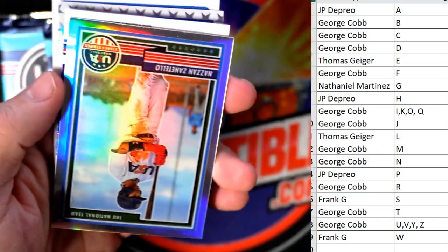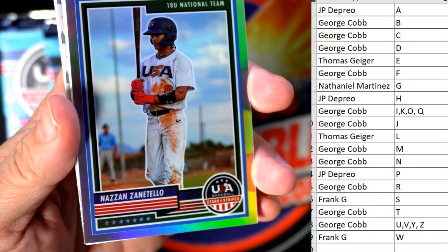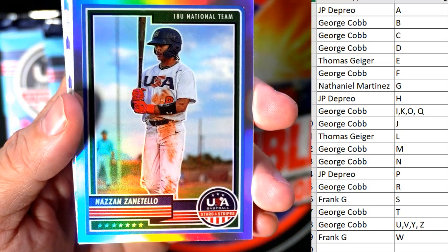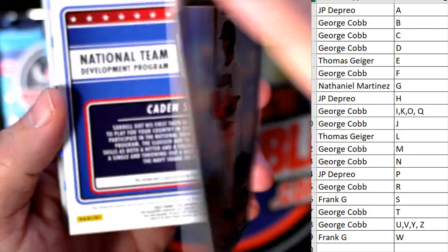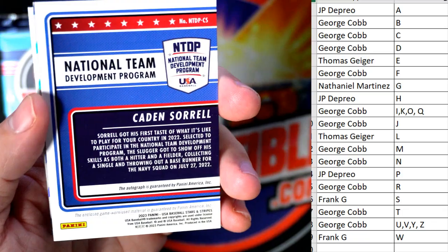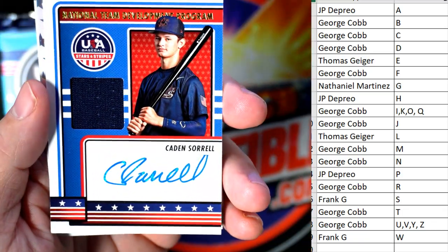A couple of base cards here. We've got a nice refractor — Nasan Sanatello — and that is George C, nice little refractor coming out to you. Caden Sorrell — that's Frank G coming your way, nice auto relic.